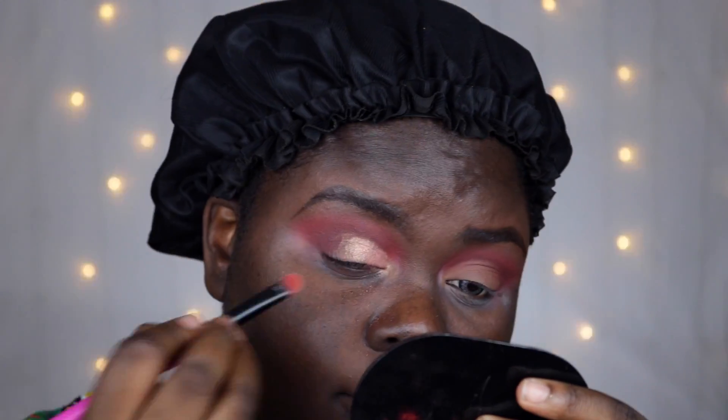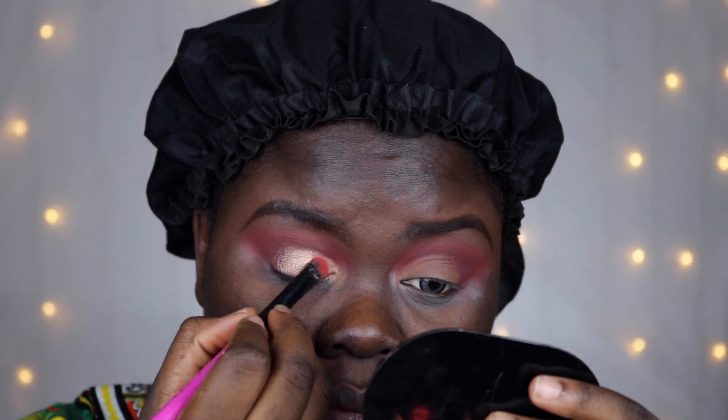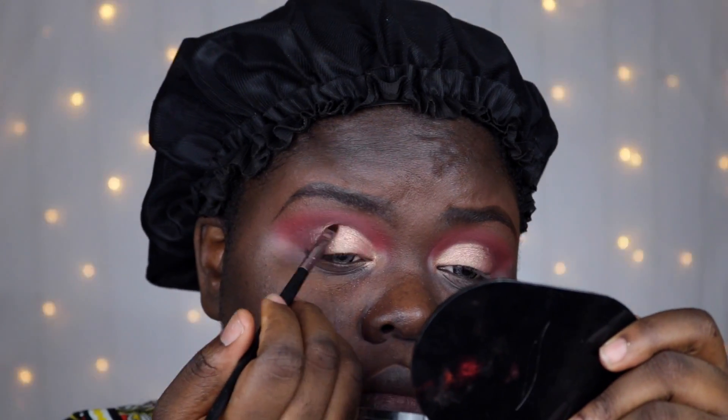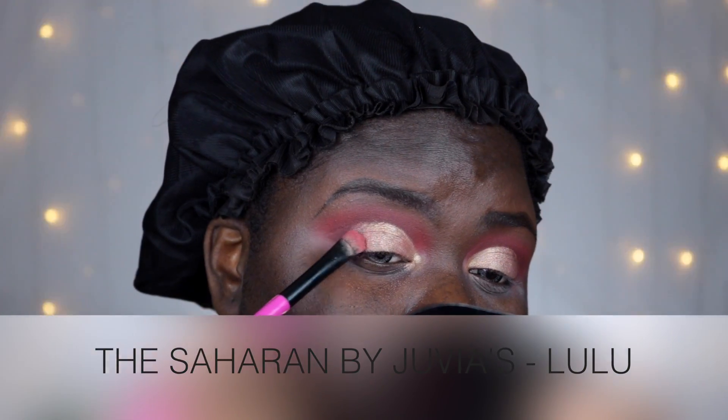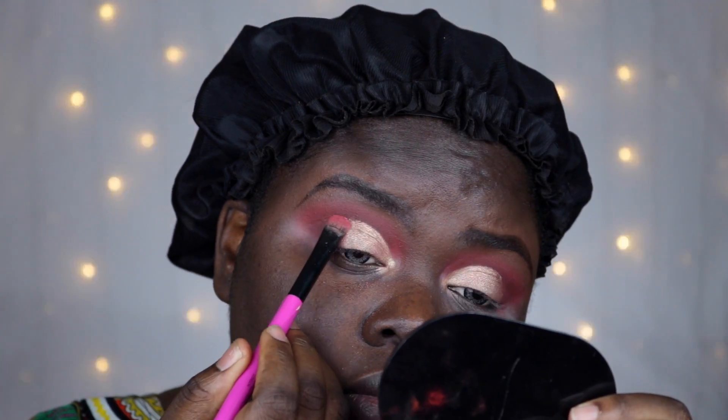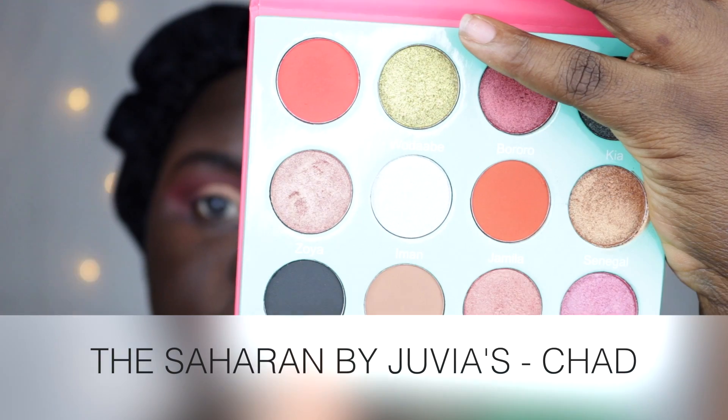The bundle comes with a black eyeliner as well as a brown one. I'm so in love with the black eyeliner — the color payoff from this liner is really comparable to my Inglot 77 eyeliner gel, which is the eyeliner that a lot of people in the YouTube community have claimed to be the blackest eyeliner in the world. This actually dries down to give the same pigmentation as the Inglot 77.